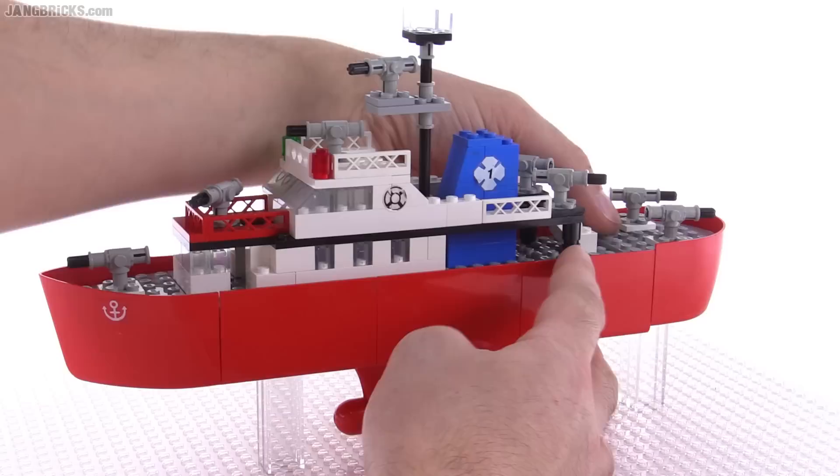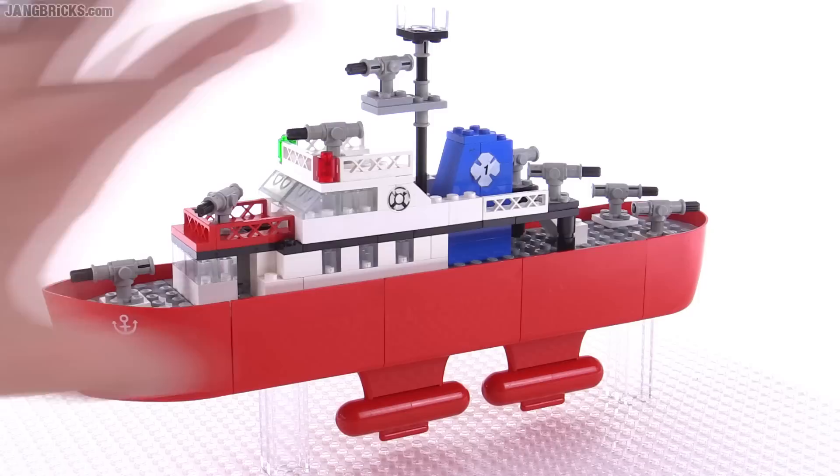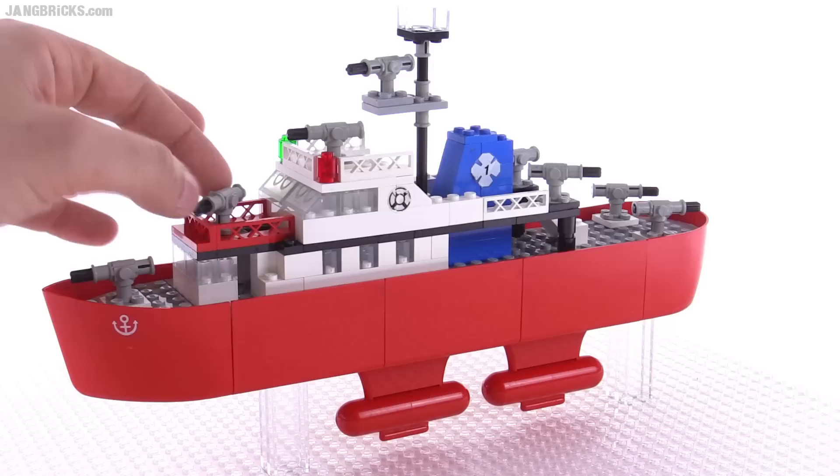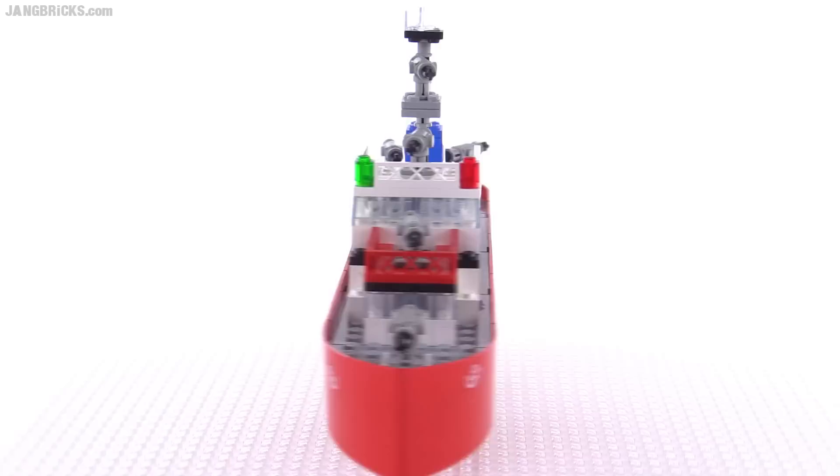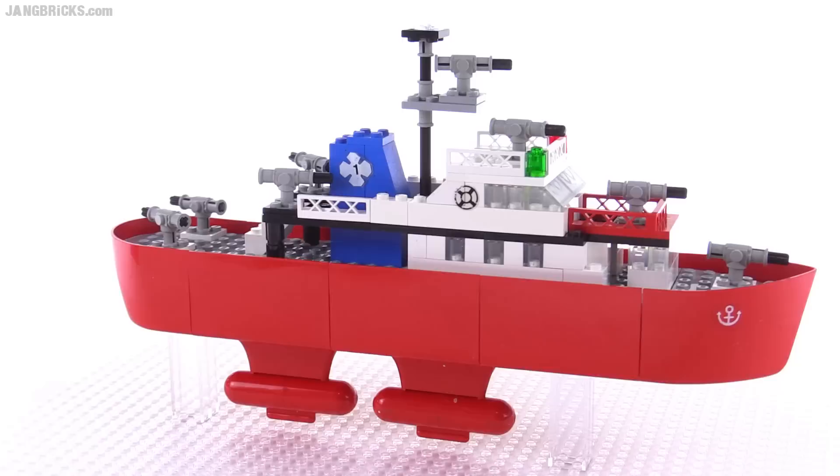Old pieces are starting to fall apart. I do have this on some clear stands just to hold it up — those don't actually come with it, but everything else you see here is included. I didn't know what these parts were; they were very fascinating to me at the time. We now call them Technic pieces.